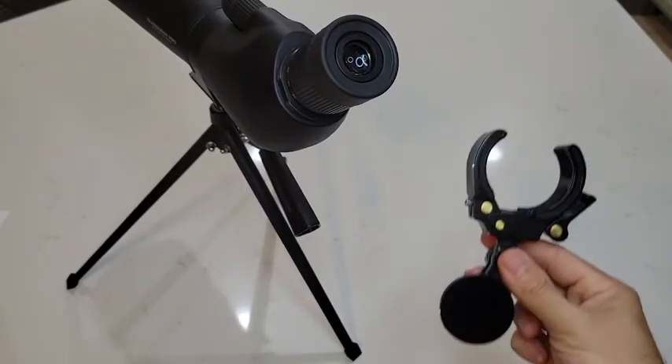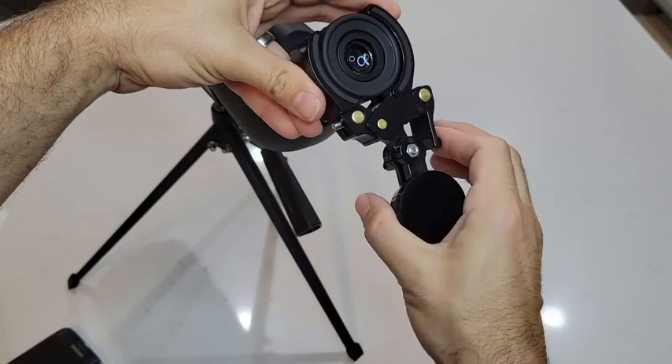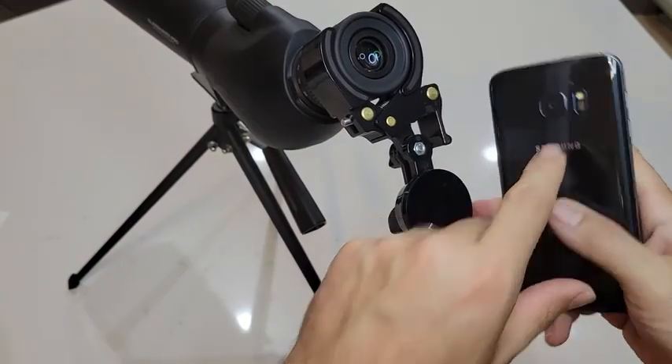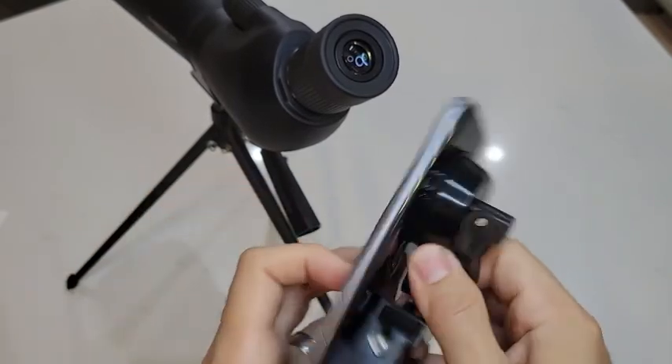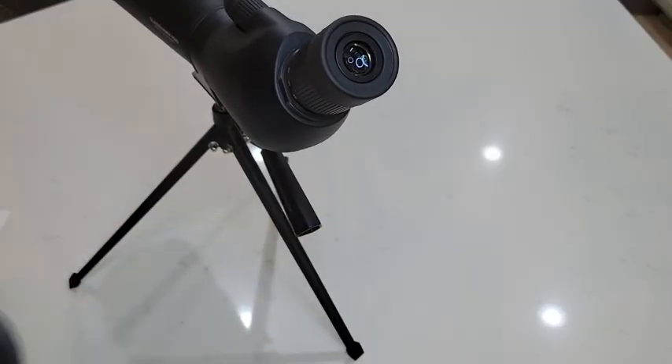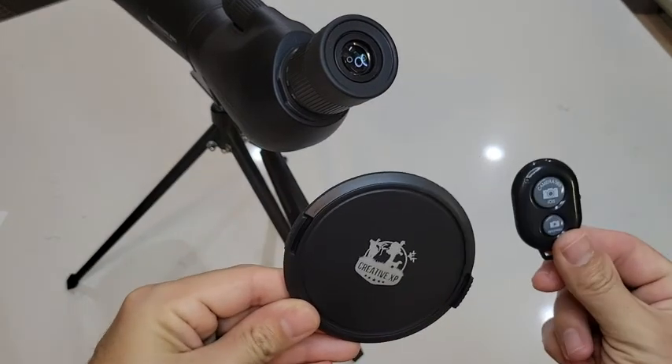It also includes an adapter that allows you to attach your smartphone to the scope. You just line up the lens of your camera to the viewfinder, and once it's lined up you lock down the suction cup to your phone to keep it in place. They also include an extra lens cover as well as a Bluetooth shutter control.